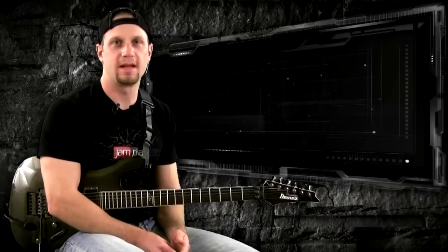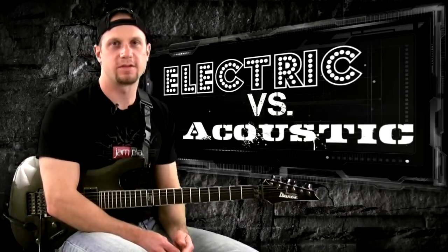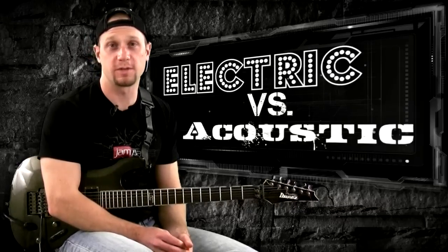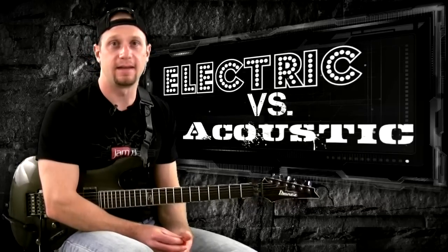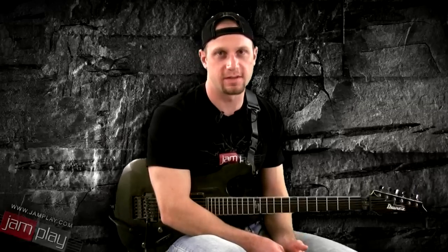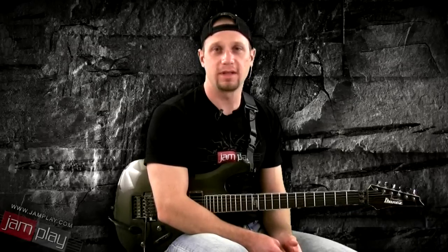Hey, this is Chris Lippe from Jamplay.com, here to answer some basic common questions for beginners or aspiring guitarists. The first question that came in was: should I start on electric or acoustic guitar? And my answer is, it really depends.